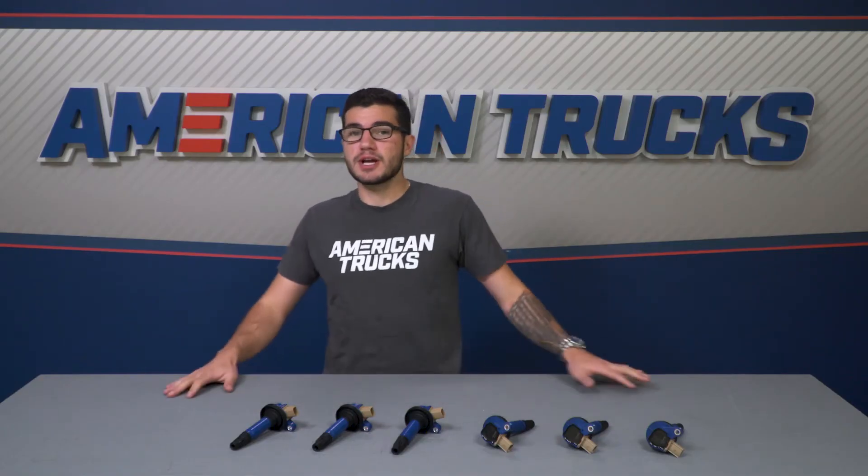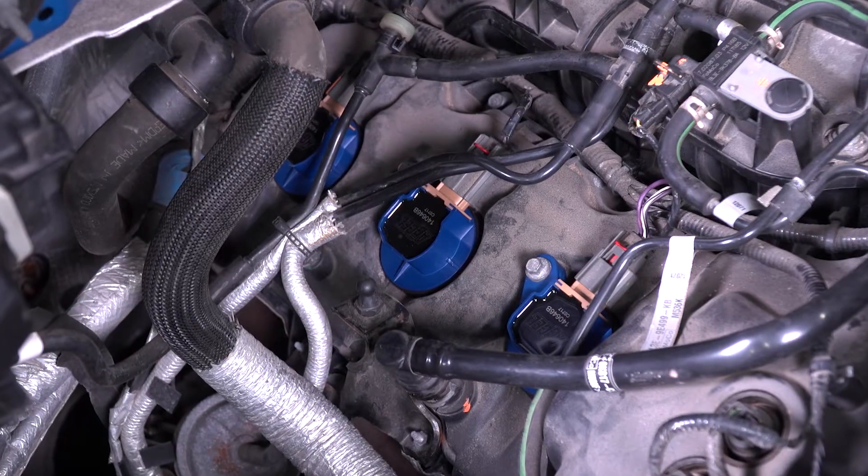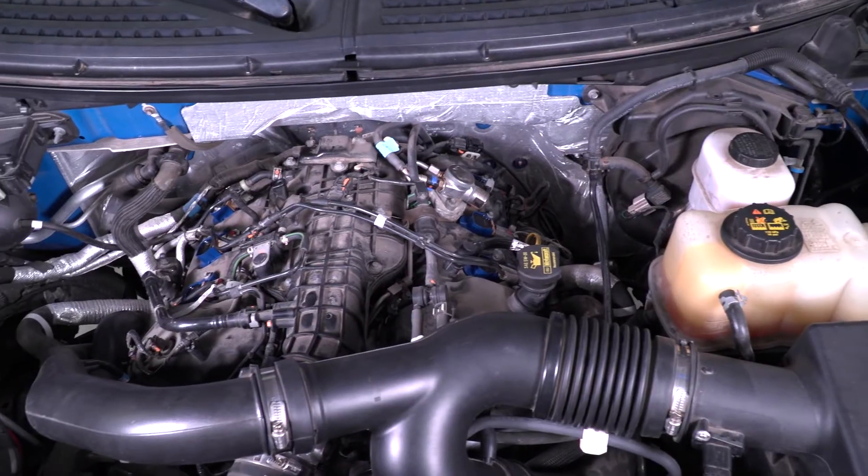Upgrading to this particular set from Xcel makes sure that your EcoBoost starts perfectly and immediately every time. Some packs focus on fuel economy, some focus on power. This one focuses on reliability and premium quality construction.